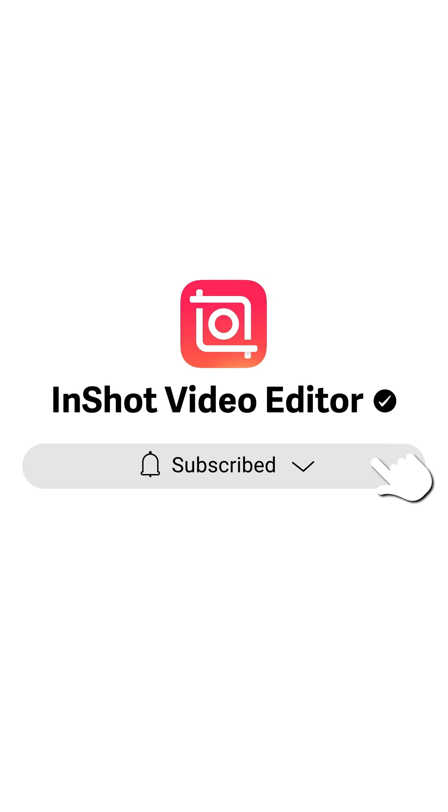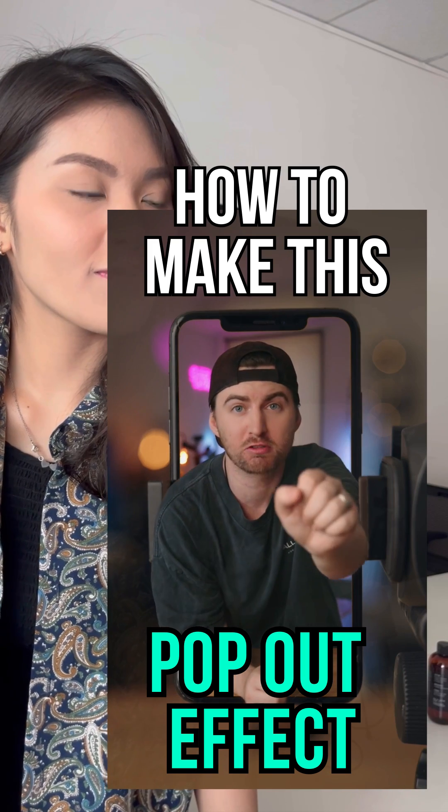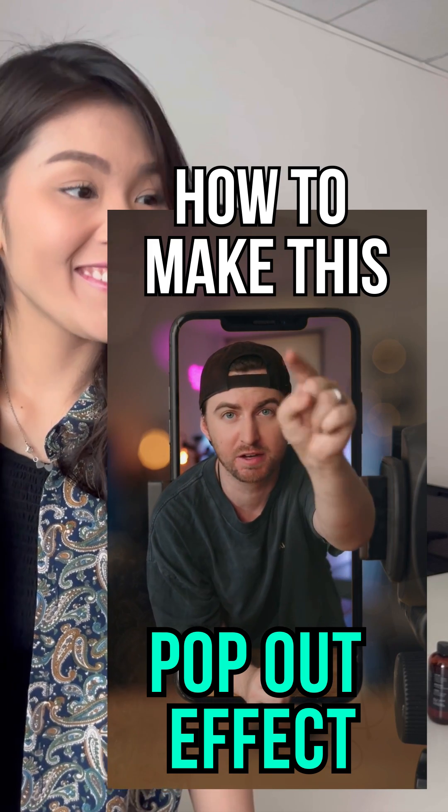Subscribe to our channel for more exciting updates. Let's recreate this impressive pop-out effect.